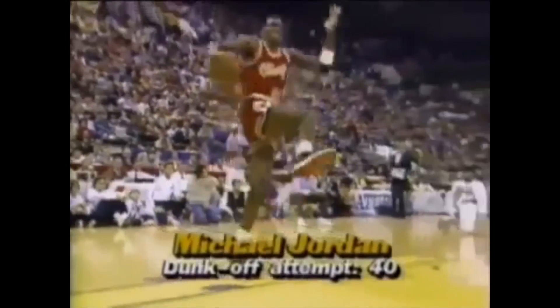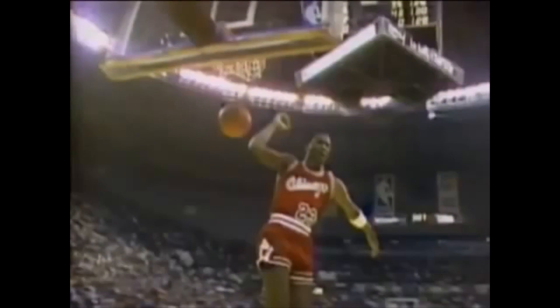The score from Michael Jordan is right — wrap around, reach back, and slam it home.